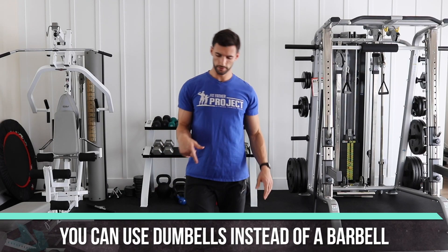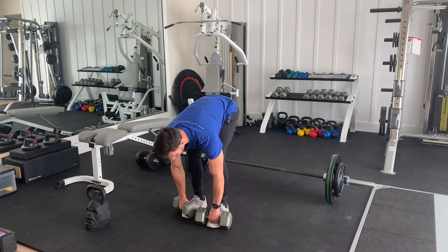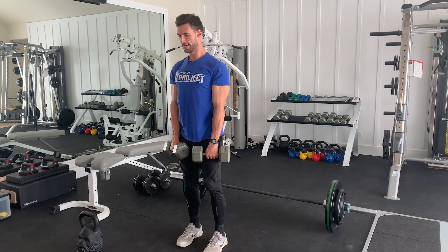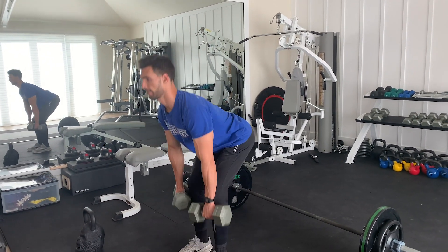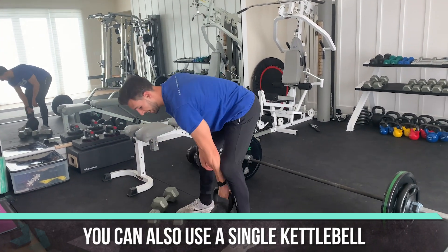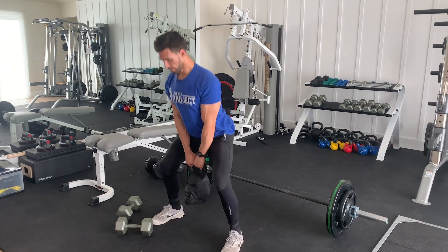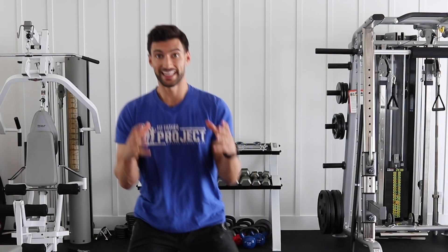If you don't have a barbell, use some dumbbells. Put them right in front of your feet, nice and tight to your shins, bend down, bring them up, hinge the hips, and come right on up. You can also do a single kettlebell with a sumo-style deadlift — load it right between your legs, grab down, chest is high, fire right on up, and be explosive on the way up.